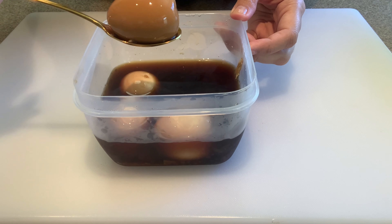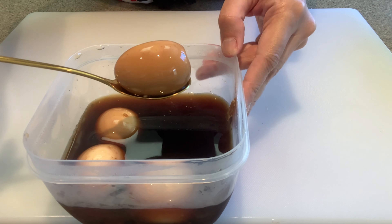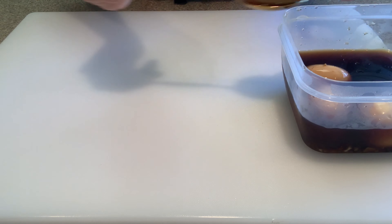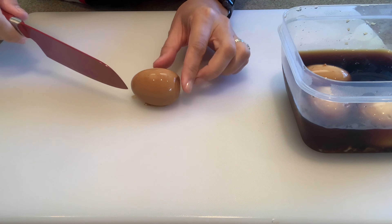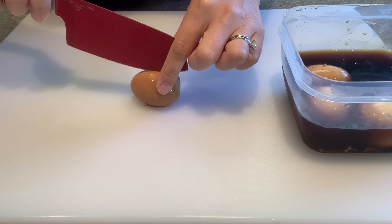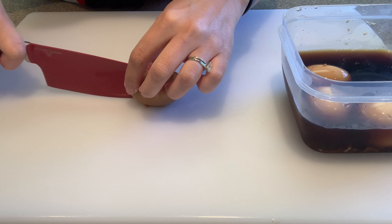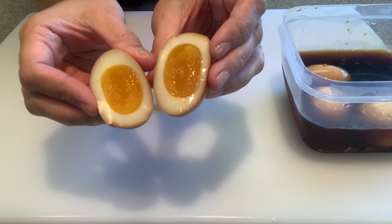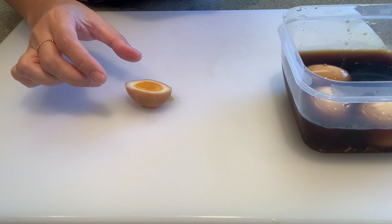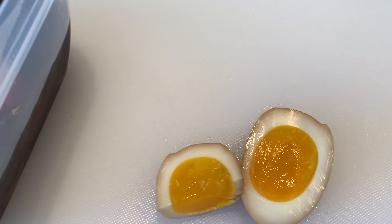Next, you're going to put your eggs into a container. Try to find a container that's deep enough so that your marinade can cover most of your egg, if not all. Cover it up and then put it in the fridge and let it marinate for a minimum of 24 hours.